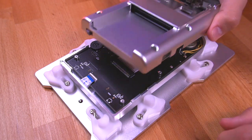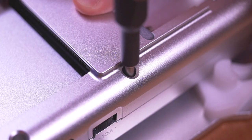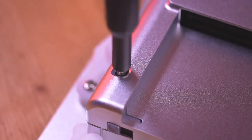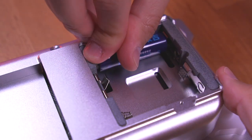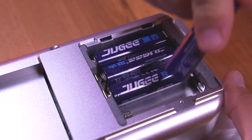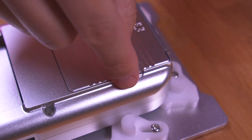Insert the other end of that ribbon cable into the board in the front shell housing as shown. This is a bit of a juggling act, but take your time and you'll get it. Then with the two halves of the console together, button it up with six of the longer 6mm screws. Go ahead and drop in some batteries, then put the battery cover on, securing it with the included custom thumb screw.